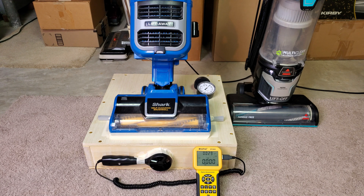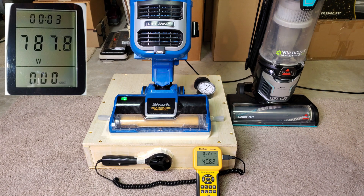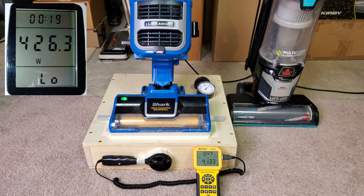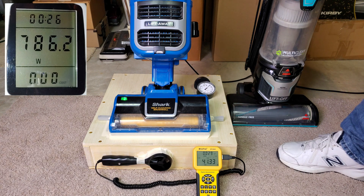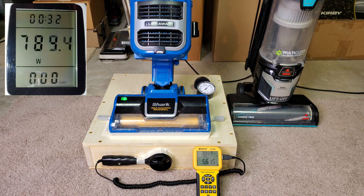All the filters are in. That should be maximum airflow running on low brush roll speed still, but it should be maximum CFM. Around mid-50s.